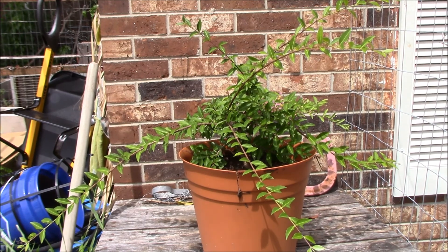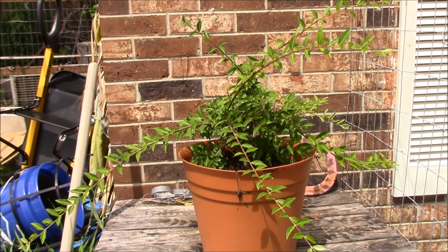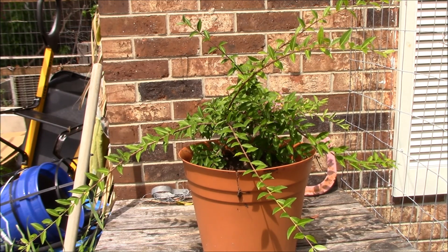So here's my Barbados cherry tree, also known as Acerola tree. Now these things, if not pruned, they can get about 8 foot tall and about a 7 foot area all around. But you can prune them to be hedges, you can prune them to be in containers, or you can let them grow to be decent sized little trees. They are a tropical cherry plant, from the Caribbean and such.